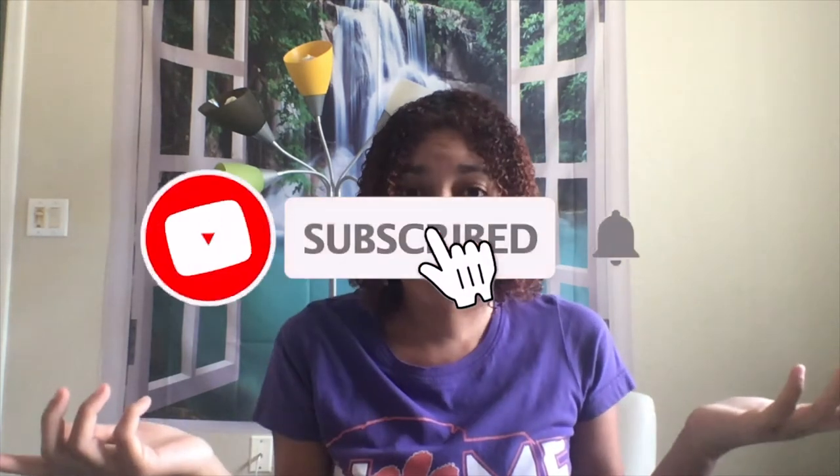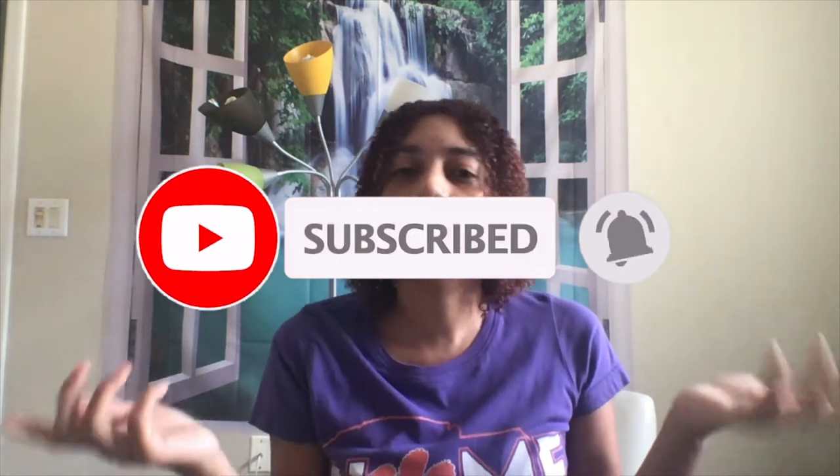Hey, welcome to the channel. If you are new, thank you for joining me. If you're returning, welcome back. As always, if you like the content, please don't forget to like, and if you're not subscribed, go ahead and subscribe. That way you'll always know when I'm recording a new video.